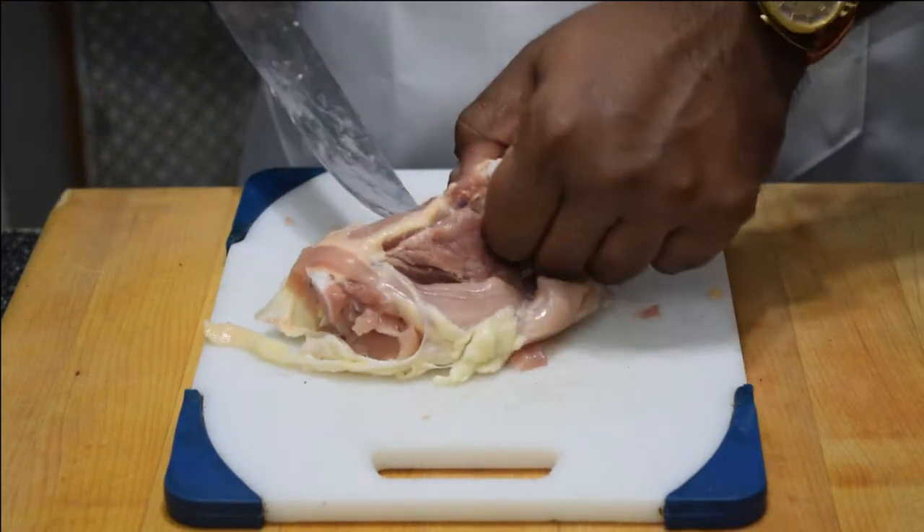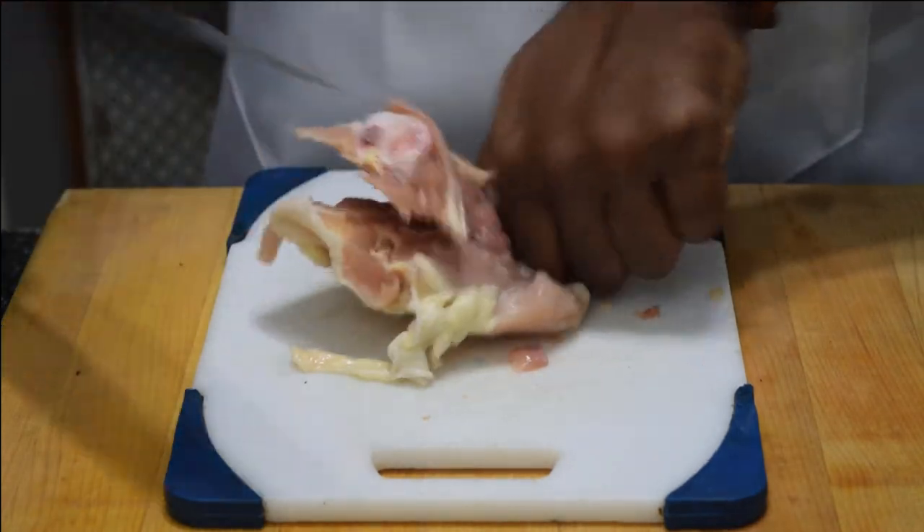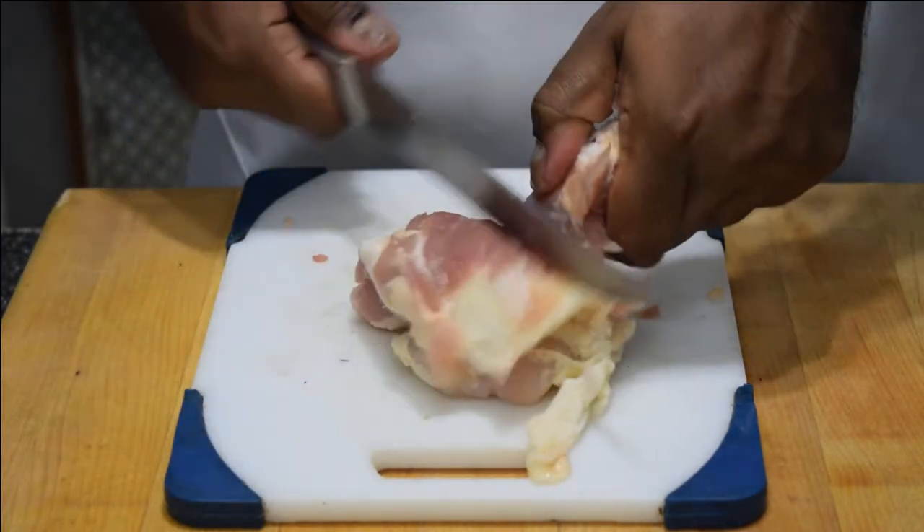First thing you want to do is debone that thigh. Do not use chicken breast — it is not a substitute, it will be dry. You could buy boneless thighs but you won't look like a pro chef.